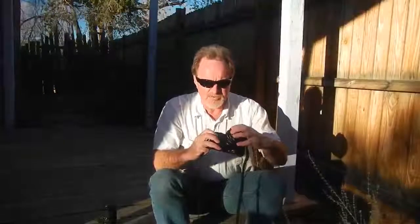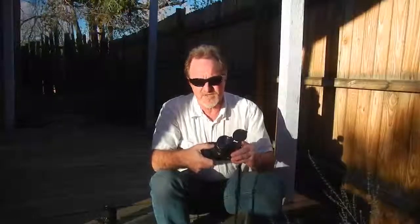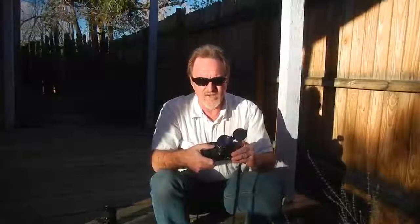There are a couple of other nifty features. It's got a depth-of-field preview so you can see what it's actually going to look like. It's also got a memory lock — so if you're shooting in programmed auto exposure, you get your setting, hold the button, recompose, and it'll keep the exact same exposure settings.